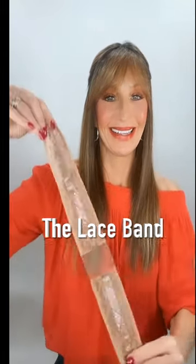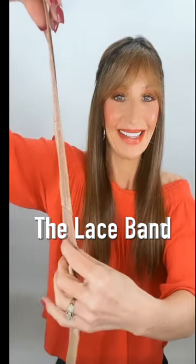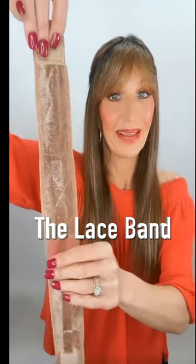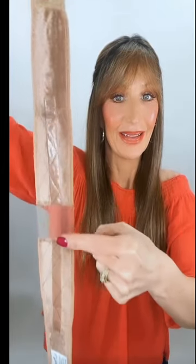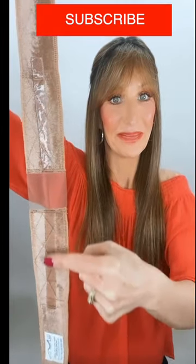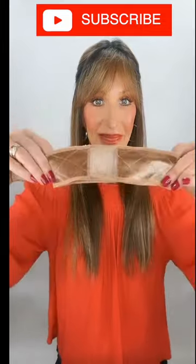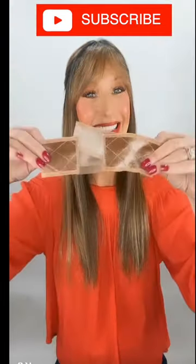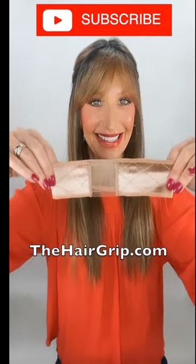My favorite. This one is the lace band. Guys, I can wear this one with my lace parts and my mono top. And it is so hidden and also very thin. Has some added silicone there for added security. This girl is available in the colors brown and tan, and also in medium and small sizes. I got mine in a small to fit my petite size head.